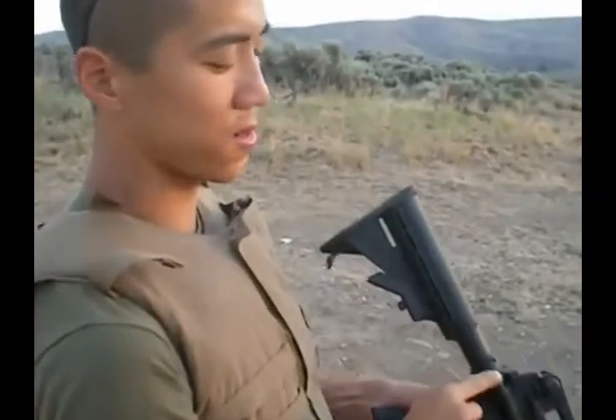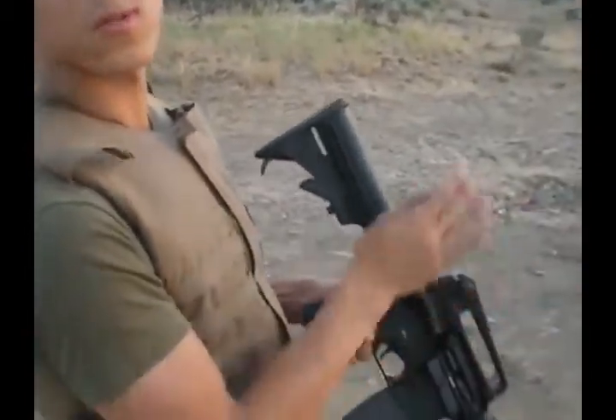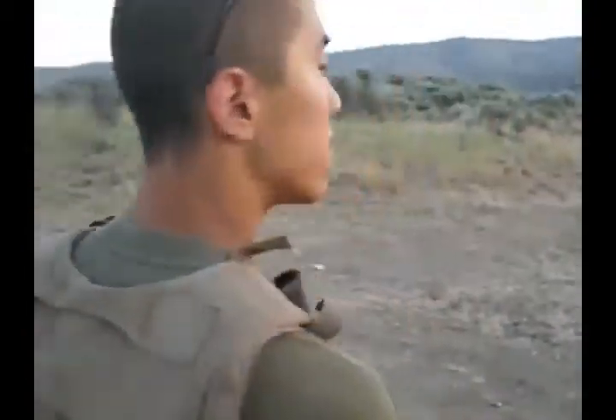Let the bolt go home and use the bolt assist to ensure that the bolt is fully seated. Then simply put the weapon to your shoulder and let loose all hell on the hill.